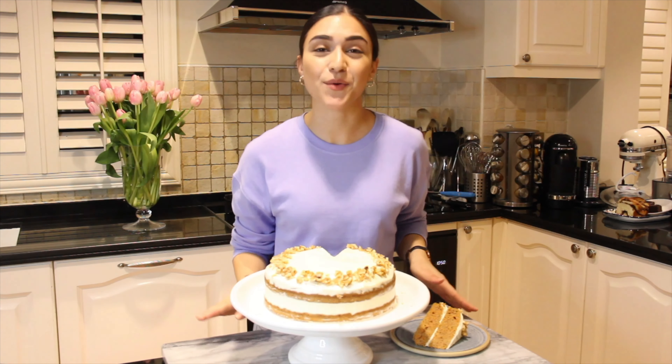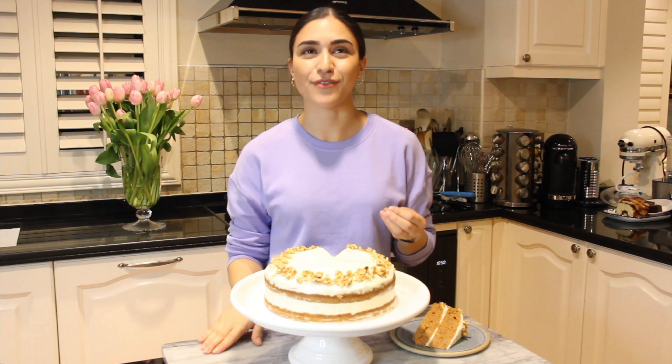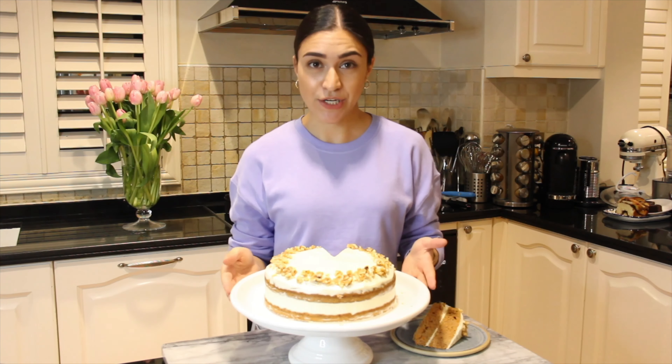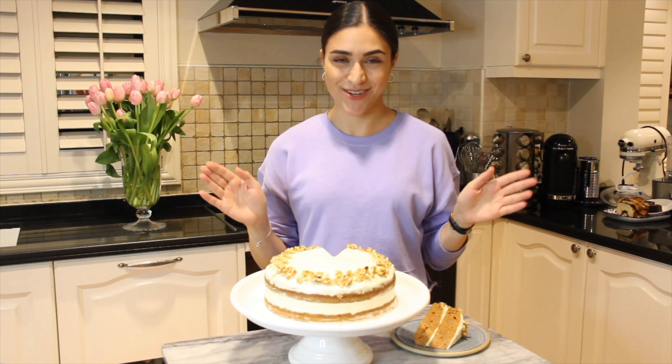Hey guys, today I'm actually going to make a really simple carrot cake recipe. It's so delicious, so fluffy, and it's really easy to make. I've been making this recipe for three years and it's never failed once. Literally anybody can make it. Hope you enjoy it.